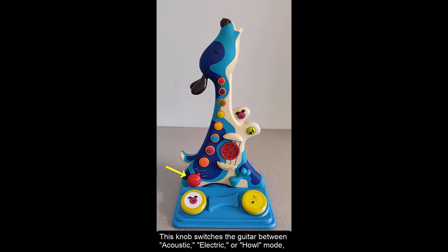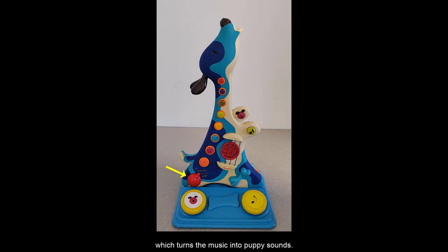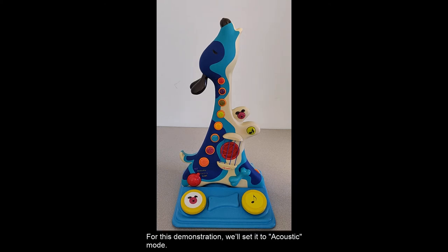This knob switches the guitar between acoustic, electric, or howl mode, which turns the music into puppy sounds. It is also used to turn off the Bee Woofer. For this demonstration we'll set it to acoustic mode.